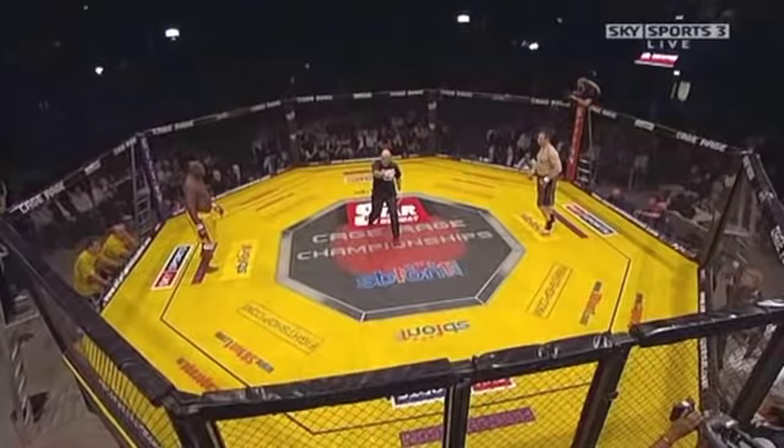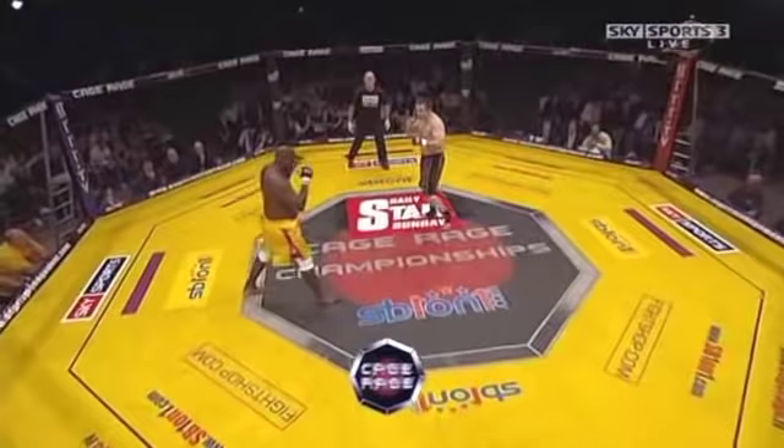You ready? Let's fight! Possibly the sternest test of Gary Turner's chin, professional boxer Julius Francis.